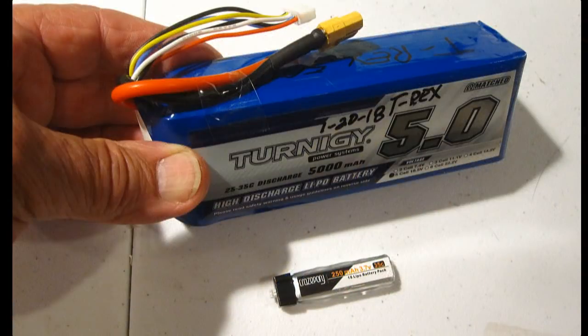The battery I'm using is a Saturni G5 amp, 18.5-volt. I've got it here beside a small 250 milliamp single-cell battery so you can see the difference in size.